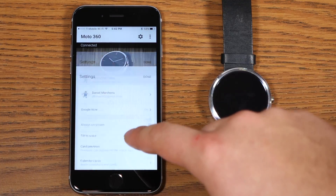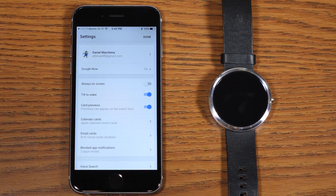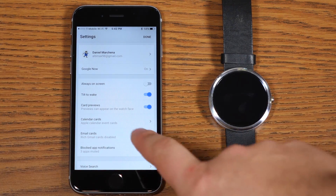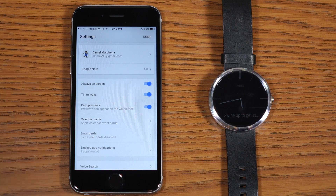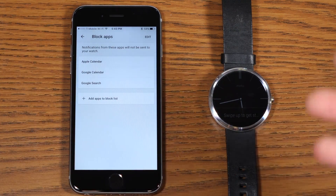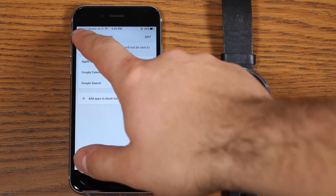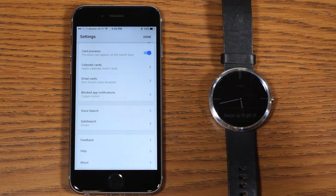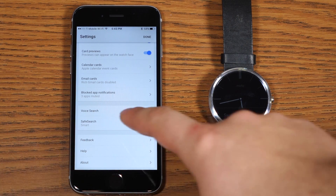Now that we're paired, you'll see a similar gear settings screen — a few things are changed. On the Moto 360, you've got 'always on screen' as opposed to 'ambient mode,' though the watch menu still shows ambient mode in its settings, so on iOS it's just worded a little differently. You can block app notifications just like on Android, so if you have an iPhone app you don't want coming to your wrist, you can block it here and still get the notification on your iOS device. Voice search also works very similarly to the way it did on Android.